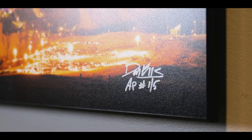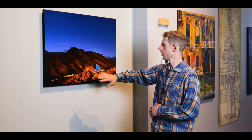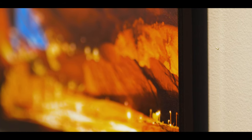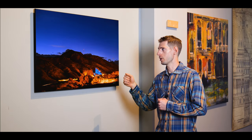It starts with that same Fujiflex crystal gloss archive paper as the museum acrylic, but then it is mounted to wood and covered with a matte finish crystalline protective front. The reason for that is that it cuts down on glare, which makes it ideal for situations with lots of windows or lots of natural light where the acrylic and the metal wouldn't work as well. The gallery float is much better for those situations.